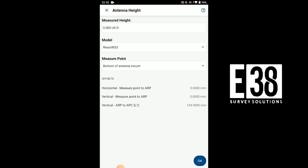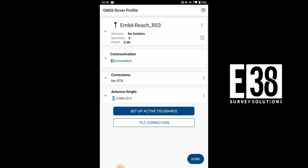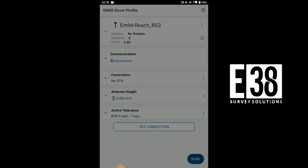We'll then input our pole height with the additional antenna offset being added automatically. Then we can select our tolerances based on job requirements. We can adjust these presets if necessary.